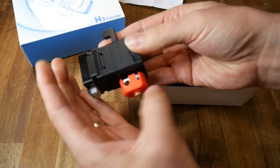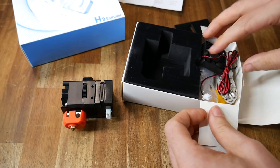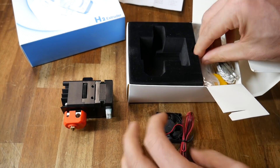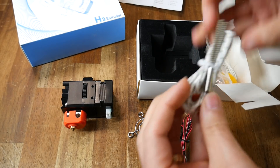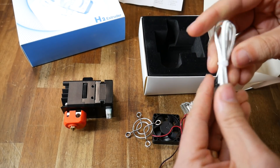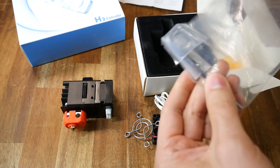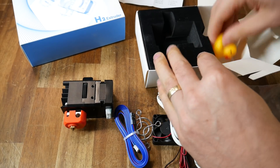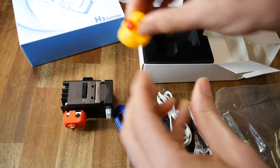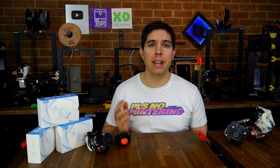Besides the actual extruder and hot-end unit, we also get some accessories to help fit it to the printer. These include a 35mm heatsink cooling fan, a protective grill for the fan, a heater cartridge, and some basic tools like allen keys and a spanner for the nozzle. There's also a pre-made cable for the extruder stepper motor and the notorious BigTreeTech rubber ducky. This H2 is clearly aimed at E3D's Hemera, so let's compare them side by side, inside and out.